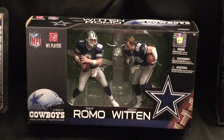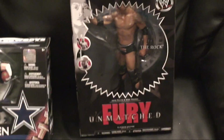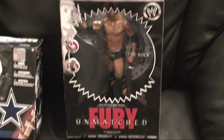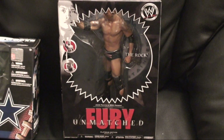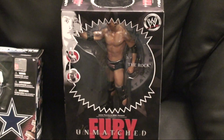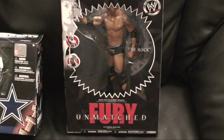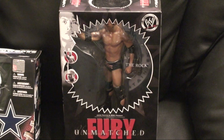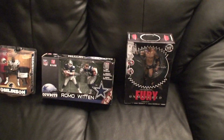I also wanted to show my son's figure — he's a wrestling fan. Previously I bought him The Undertaker and Randy Orton in the Armageddon figure, but recently I got The Rock in the mail, which is one of his favorite wrestlers of all time. He wanted me to show off his collection as well, so I threw that in there.